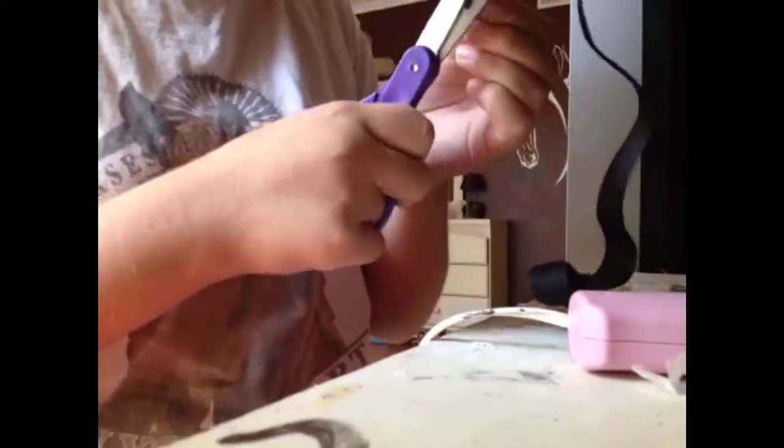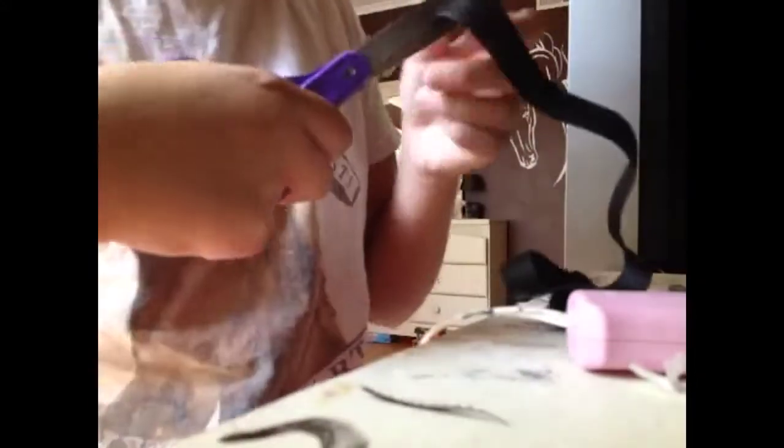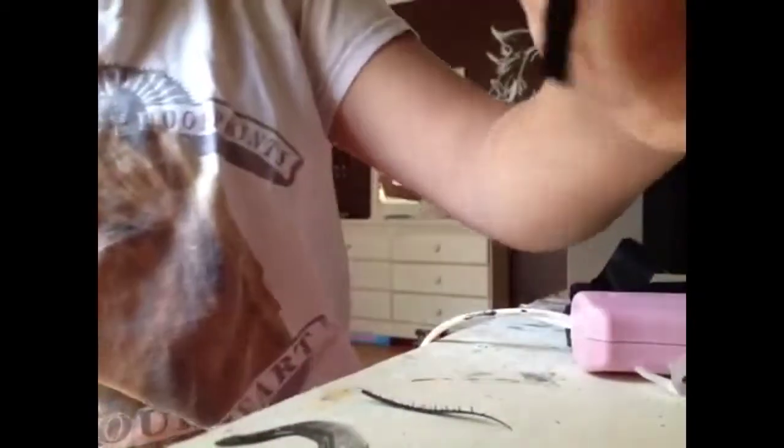I only did it on this one just so I didn't have to do all of them — it would take more time. So we're going to put the velcro on now and we're actually almost done. You want to take your polo wrap and cut two pieces of two different velcro. This works better for hot gluing. Take a piece about half an inch and glue it onto your polo wrap.